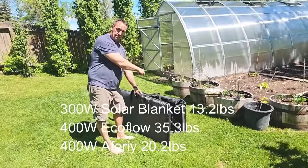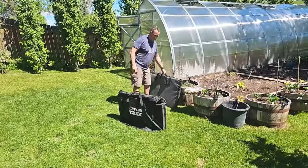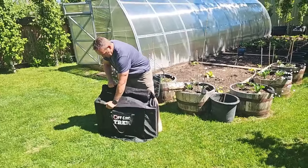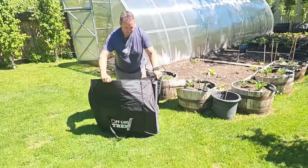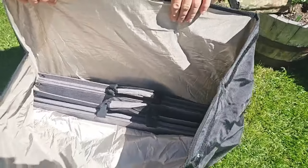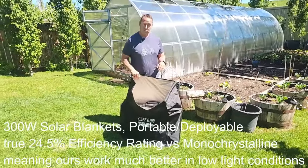I actually have two of these in the Faraday bag right now. The bonus is, I've tested both this EcoFlow panel and other brands as well. They're good, but they're not on the same level as our solar blankets. They use monocrystalline solar cells — same as the EcoFlow — and they work well. They're just not the PowerGen 3 technology like what we use with our solar blankets.